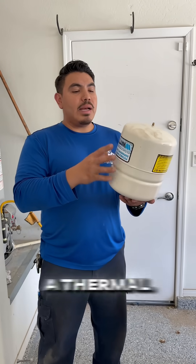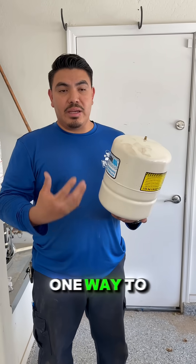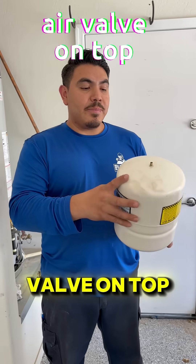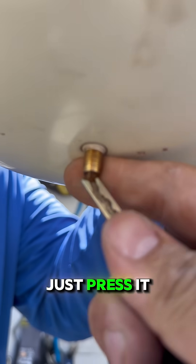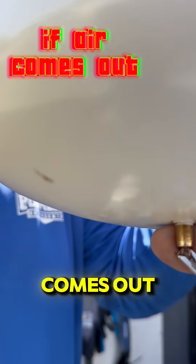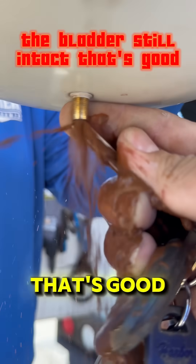So how do you know if a thermal expansion tank is bad? One way to test it is with this air valve on top. It looks like the valve you use to inflate a bike tire. Just press it briefly. If air comes out, the bladder is still intact — that's good.